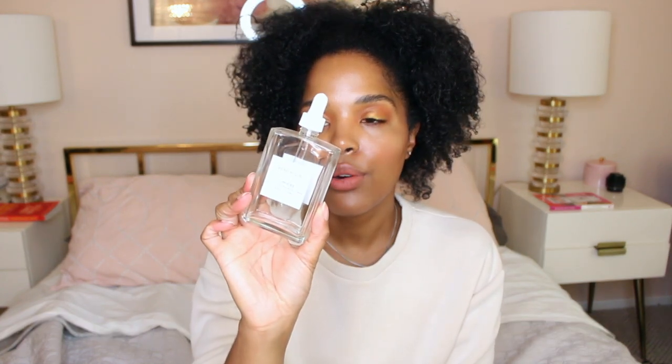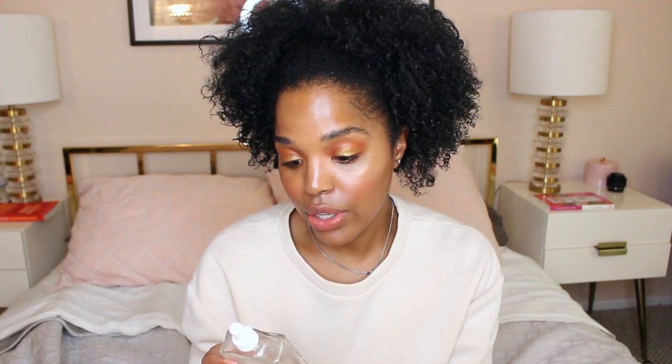First up I have this French Girl Lumiere body oil in the Rose Lang scent. I actually bought this Black Friday last year because I had seen this brand around a lot and they had a big sale around Black Friday or Cyber Monday, so I was like let me go ahead and try this brand out. Its first ingredient is argan oil, then jojoba oil, sunflower seed oil, evening primrose oil, etc.